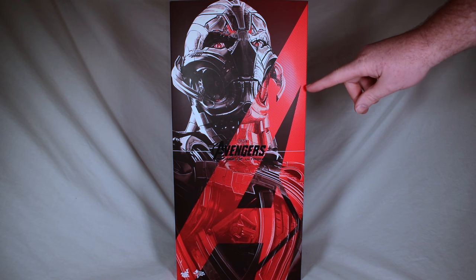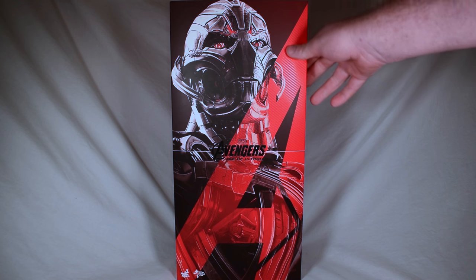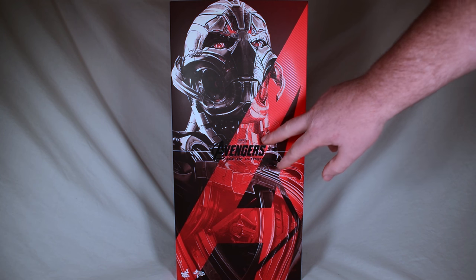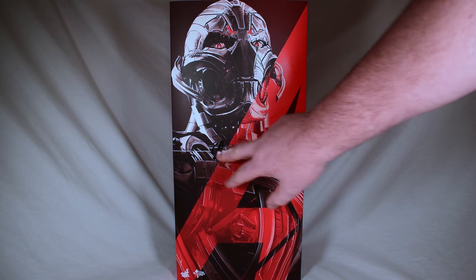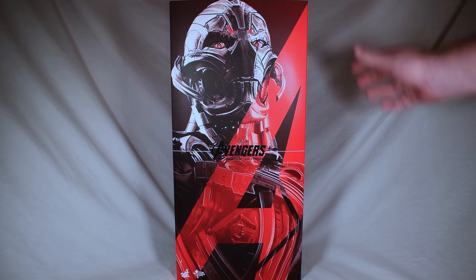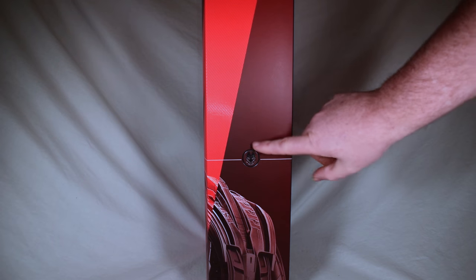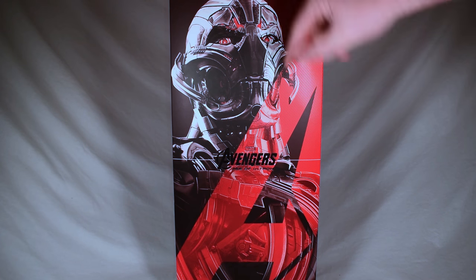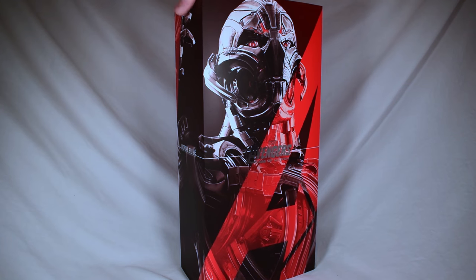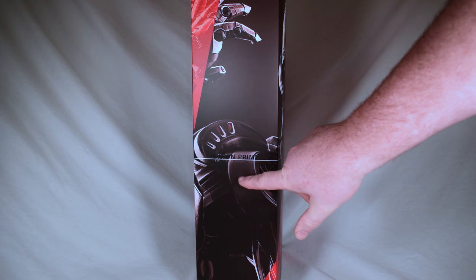Alright, we have a great-looking package here, really big. Normal boxes are about this tall, and this one is much taller. The A is textured, as we've seen in the other Avengers Age of Ultron boxes. This is a foil that you can feel the words on — it says Marvel Avengers Age of Ultron, Hot Toys, Movie Masterpiece Series. On this side of the box, we have his little face that is also in foil.